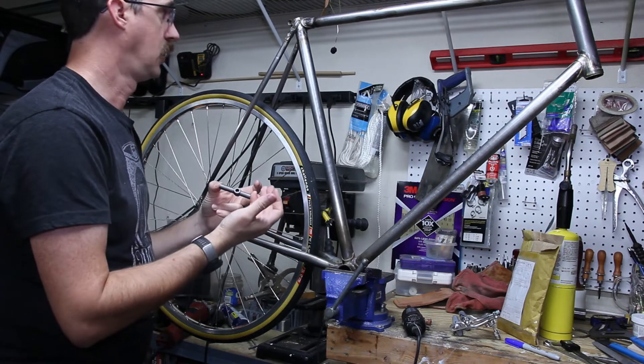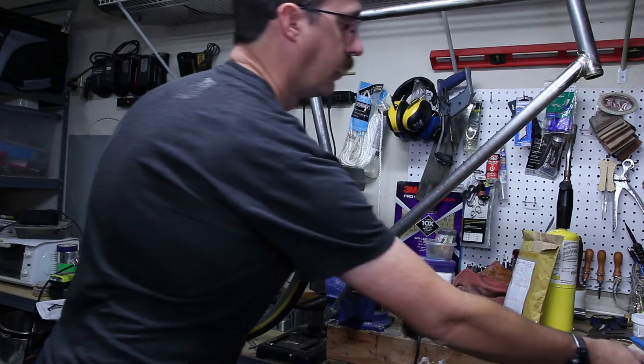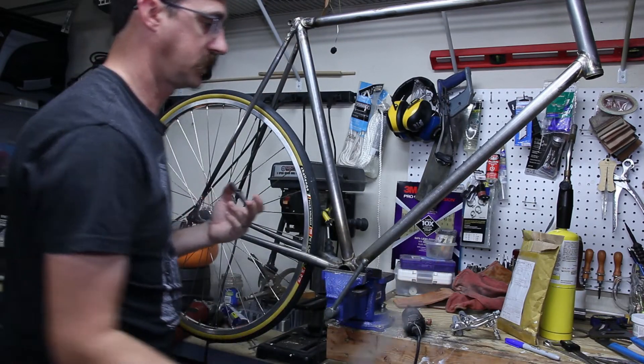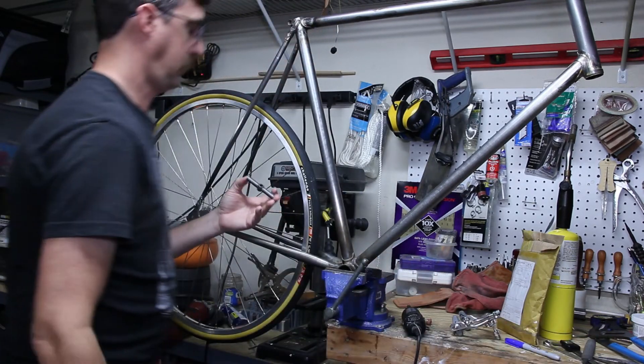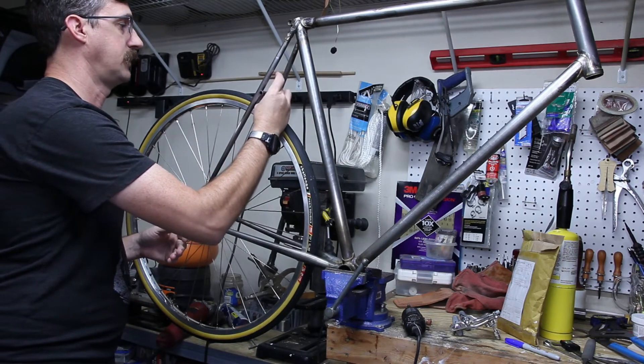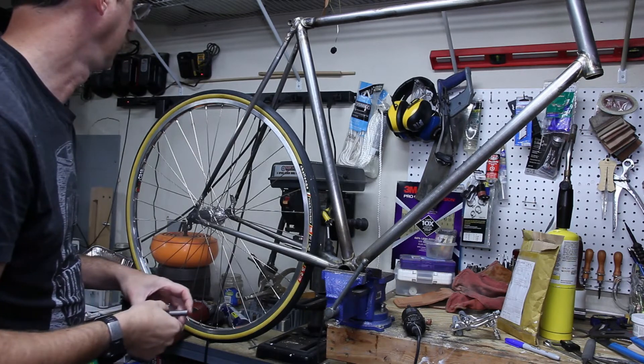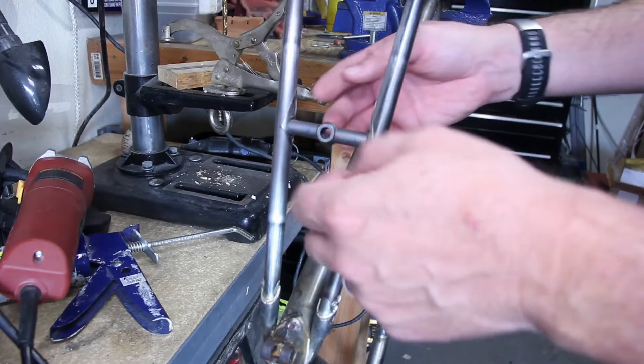So I need to get this cut down and get it kind of filed into shape. Unfortunately there's not an easy way of doing it — I'm just gonna have to take a half-round file like this one, or maybe a chainsaw file, and just kind of get those curves matched up in there until it fits in there nicely. Then we can braze it in place.